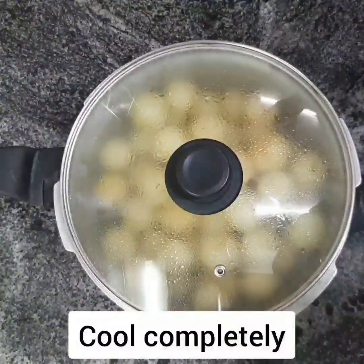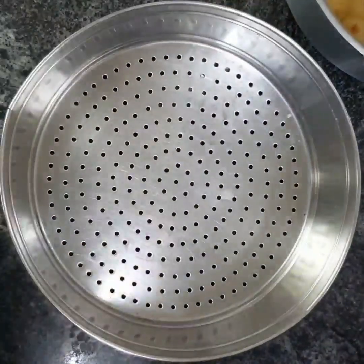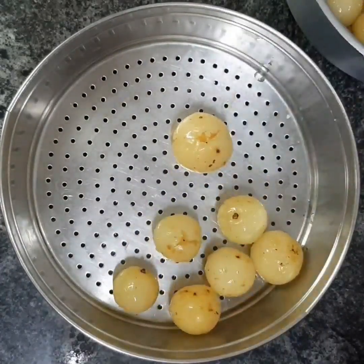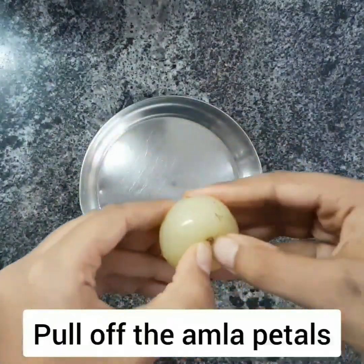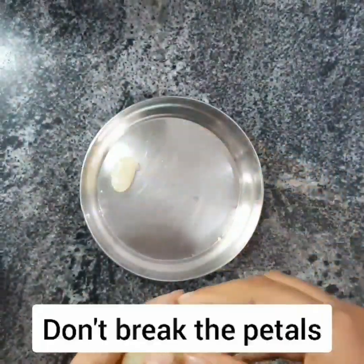Then cool the amlas completely. Take a vessel and place a strainer on top. Now place the amlas on top of the strainer and drain off as much water as possible. Take a plate and pluck out all the amla petals. They will come off quite easily, but be careful that you do not break any of them.